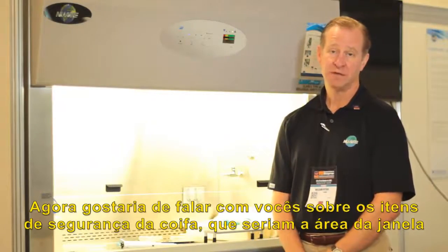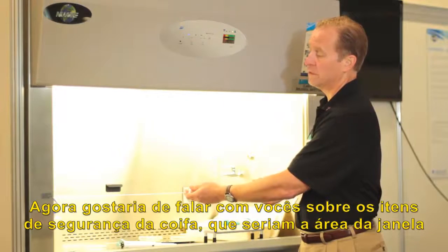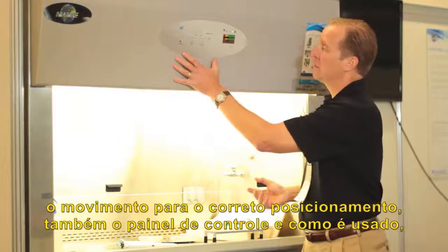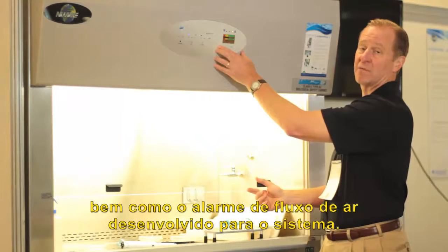I'd like to talk to you about safety features of the hood. This would be the window area of the hood, window movement and window positioning, also the control panel and how it's used, as well as the airflow alarm designed for the system.